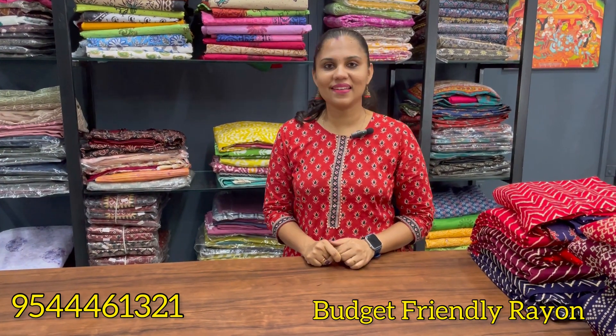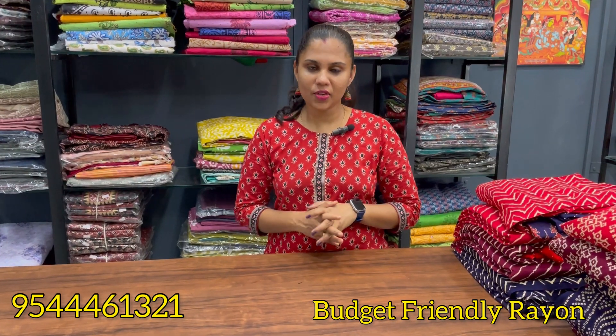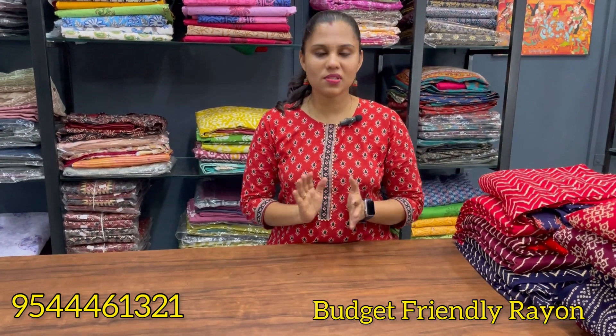Hello all, welcome back to Nine Aluminous Designs. We have all our videos. This is our budget-based collection. It's called Rion. We have a daily use.